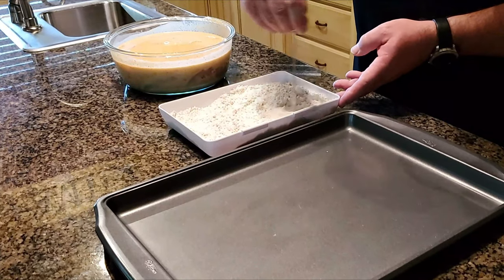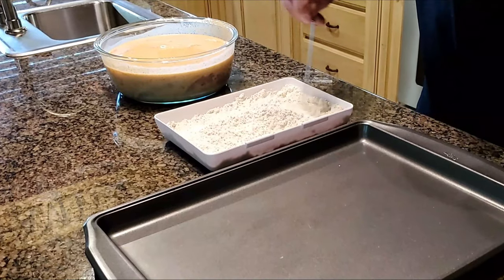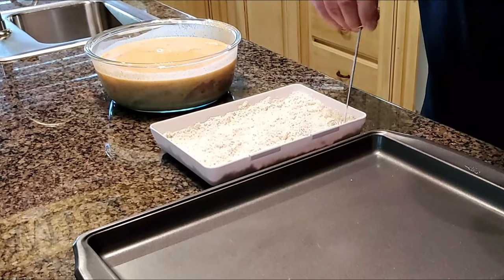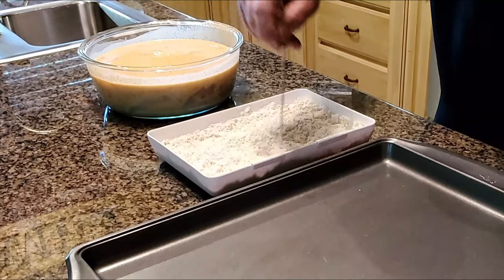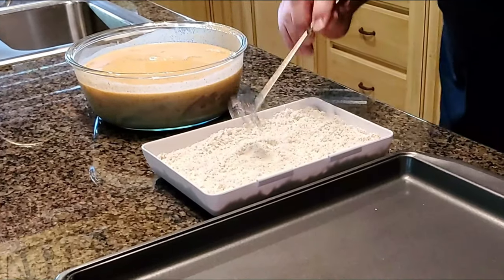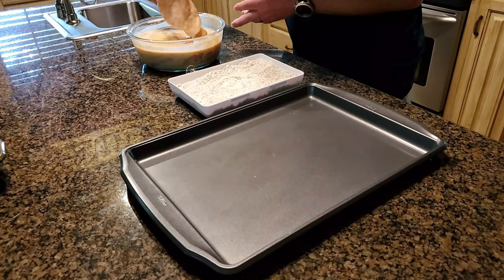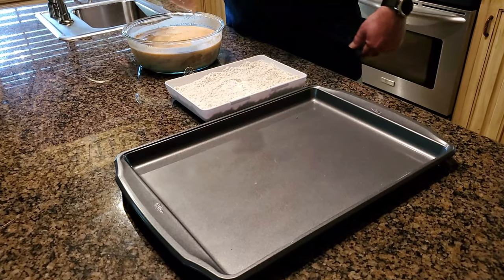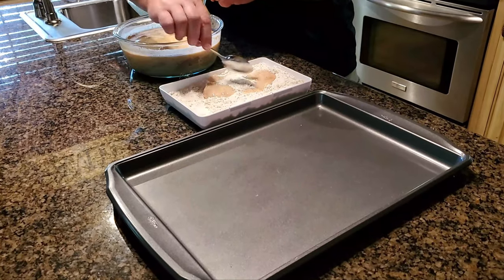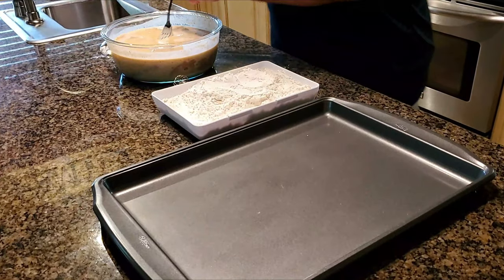We want to make sure all of our chicken is well coated. I had already taken the chicken out of the fridge — it's been sitting in there for about five hours altogether. If you're gonna start this off, get that chicken going in the morning and come back in the afternoon and get the rest of your ingredients ready.